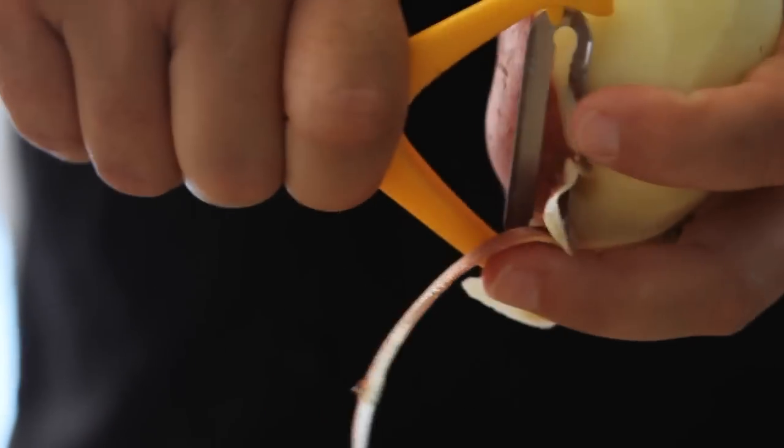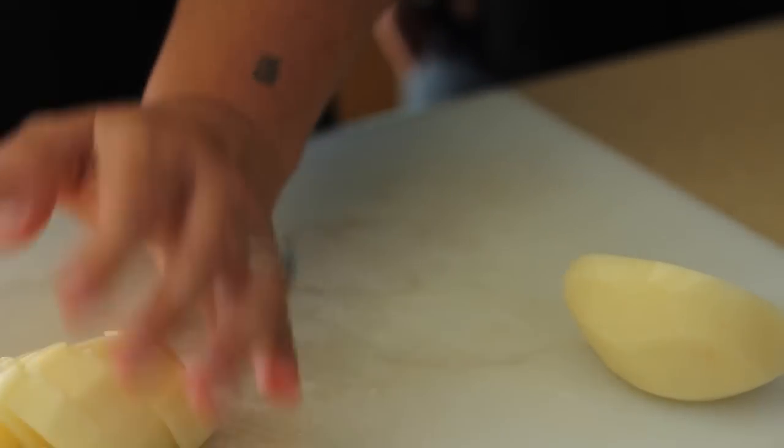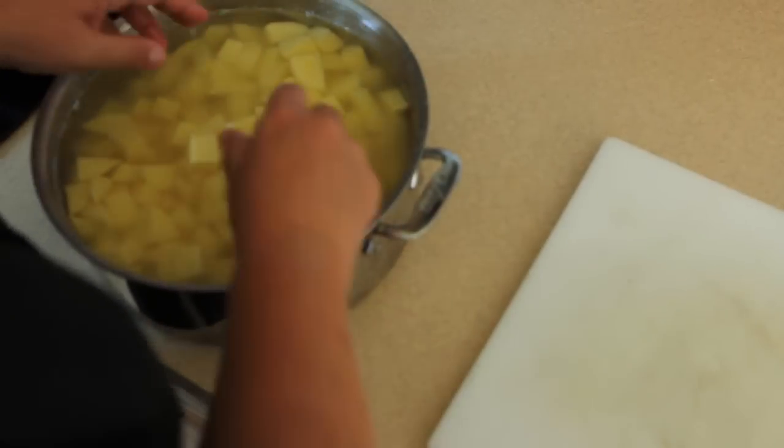Mashed potatoes are fantastic. And if they're bad, they're very bad. You don't want lumpy potatoes, watery potatoes, or under-salted potatoes. So we're going to teach you how to make Danny's mashed potatoes. They're the best in the world — they're pretty good.